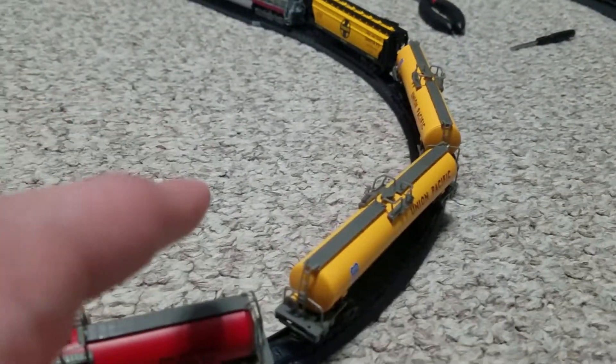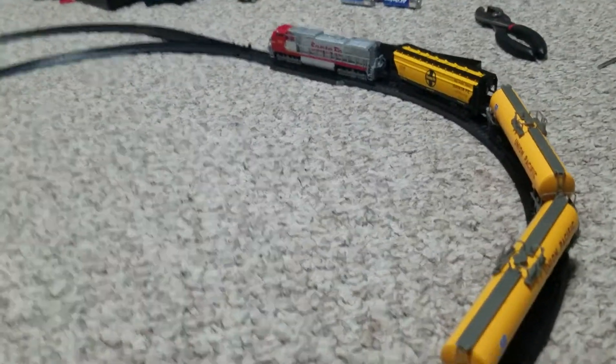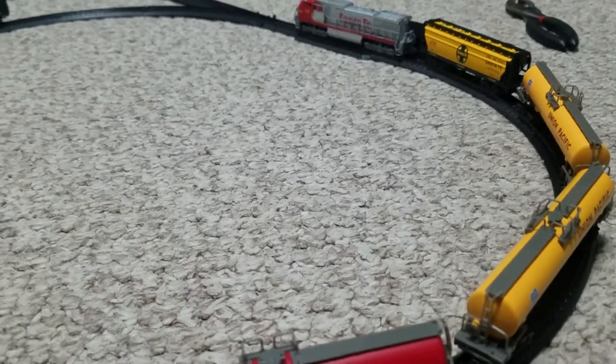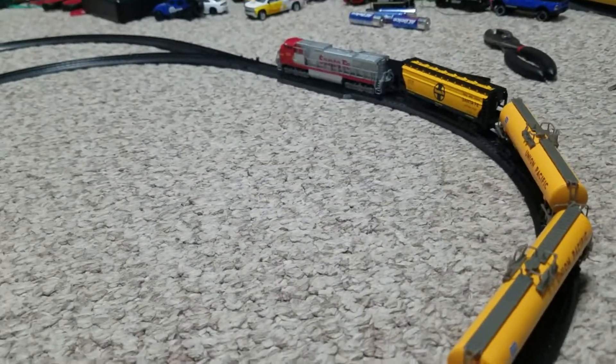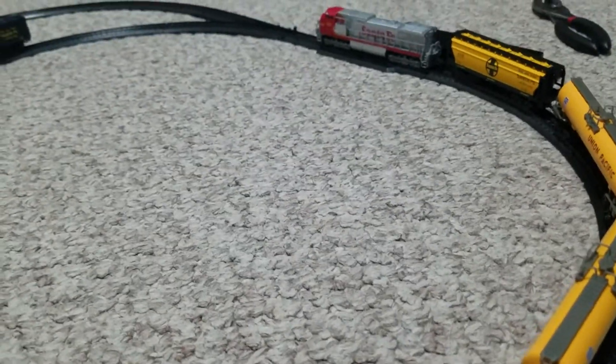The reason why I cannot pull these is this is die-cast metal — everything here is metal. Even the engine's metal, though it's got some plastic pieces on it. It's not like model trains. It's got to wait for it to charge, so let me pause the video and we'll come back.